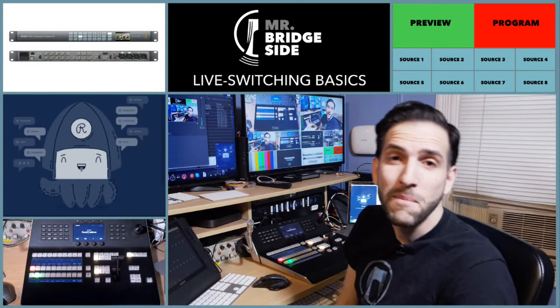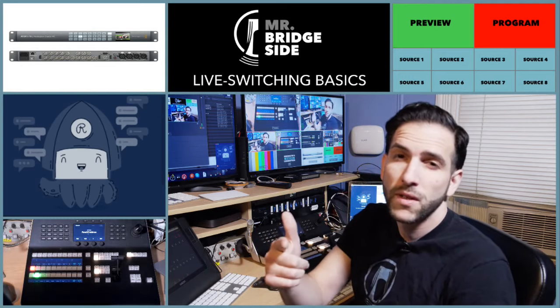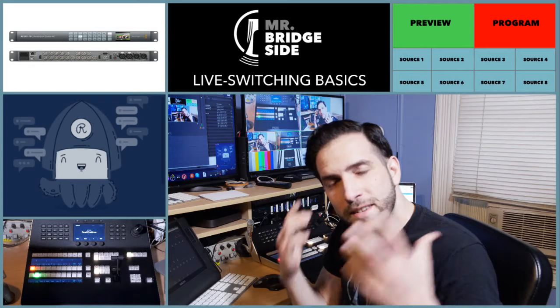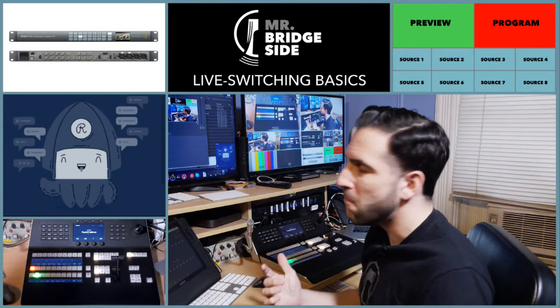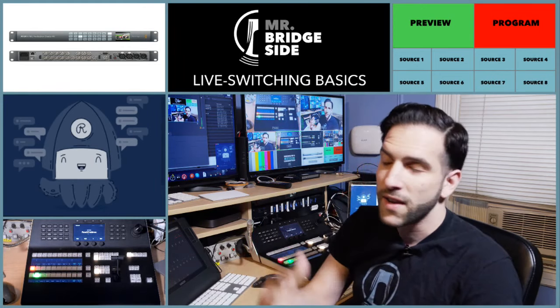Hey guys, welcome to the Bridgeside Network. I'm Mr. Bridgeside and this channel is all about supporting creators, building community, and giving you the production techniques and skills to help you start rolling. So on this Monday live stream — I do this at 7 p.m. on Mondays — I give you some creative and tech advice.